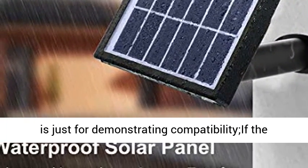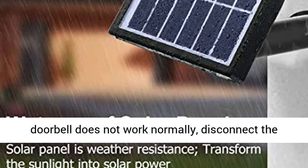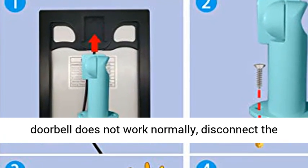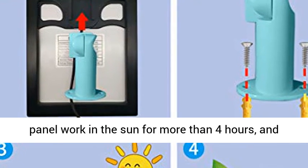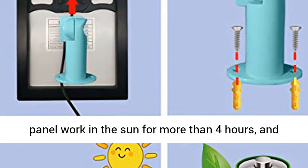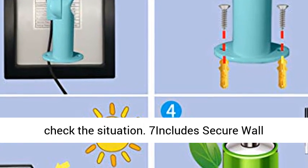Note: this product is not a Ring product. The brand and model mentioned above is just for demonstrating compatibility. If the doorbell does not work normally, disconnect the micro USB plug from the doorbell, let the solar panel work in the sun for more than 4 hours, then insert the micro USB plug into the camera and check the situation.